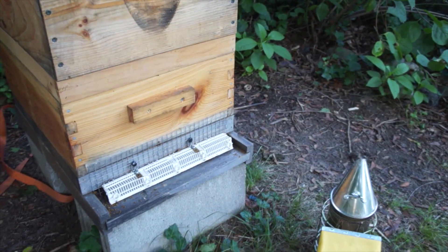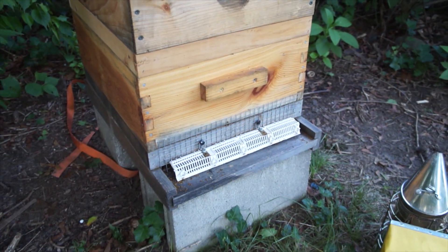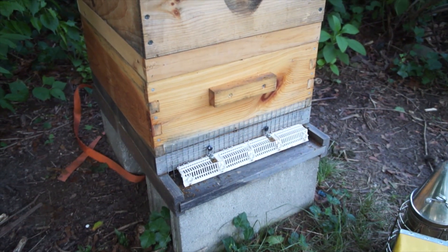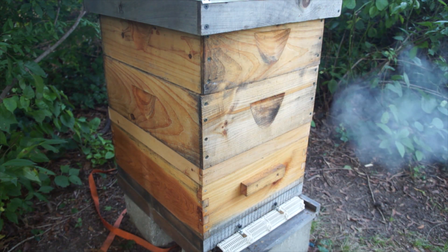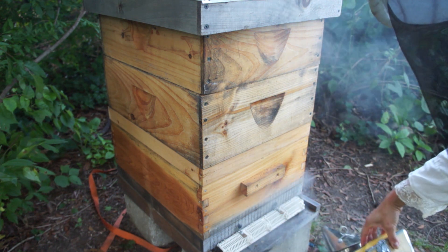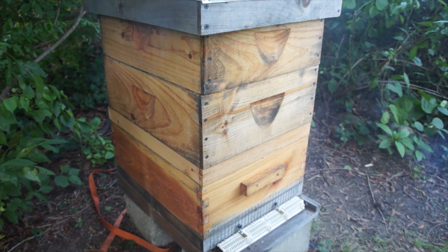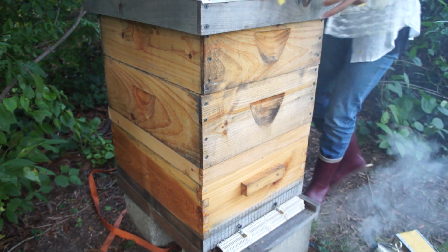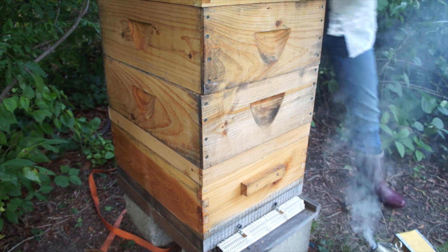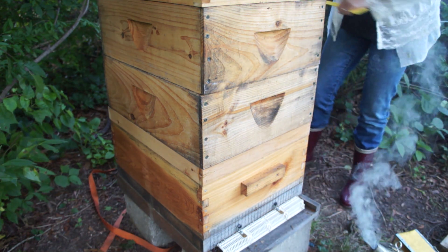There is some activity here, so I know that there are bees in there. Let's get in there. Give them a few puffs. This hive is a lot weaker — this is a pretty weak hive now. It could be the big Bertha hive, but it's swarmed at least twice, I know that.